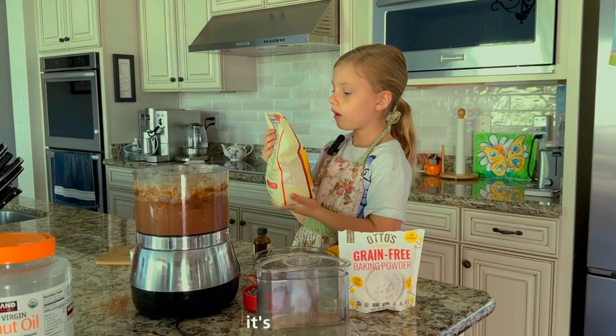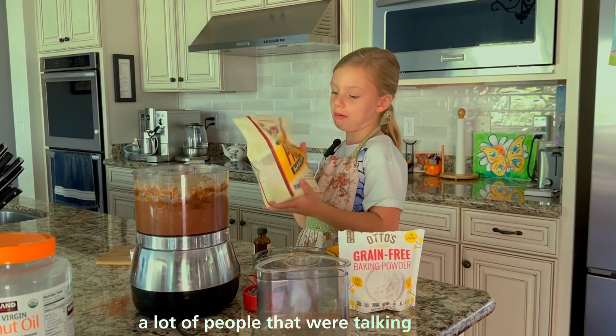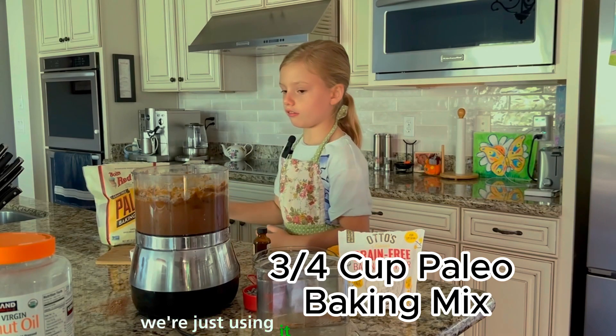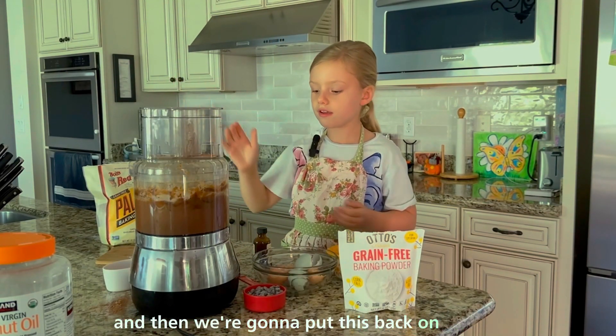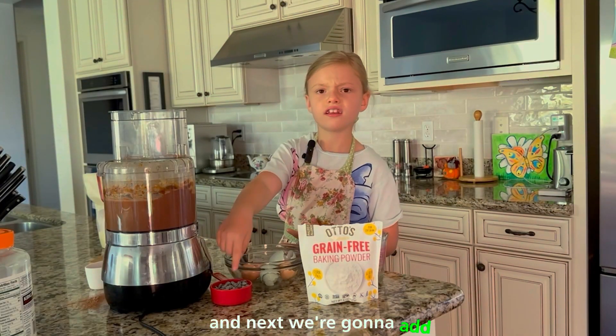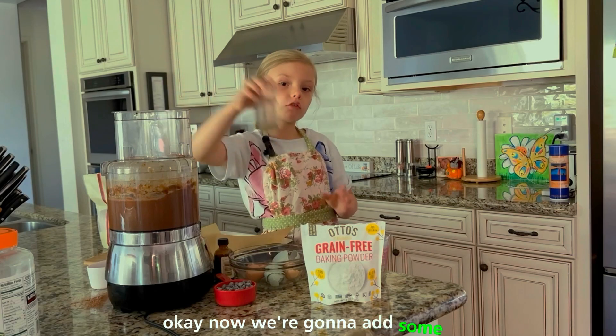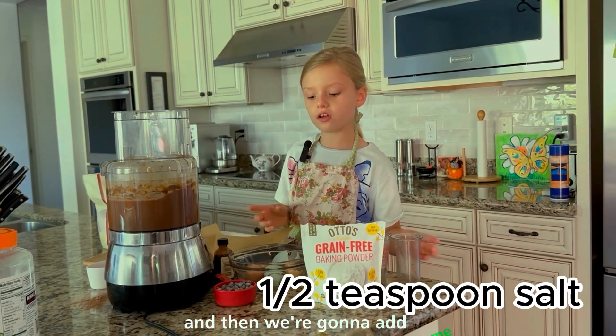And it's Bob's Red Mill. There's a lot of people that are talking about this. We're just using it because it's easy to make. And then we're going to put this back on. And next we're going to add some salt.